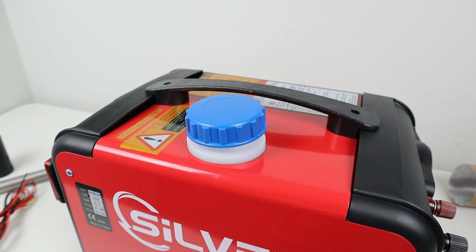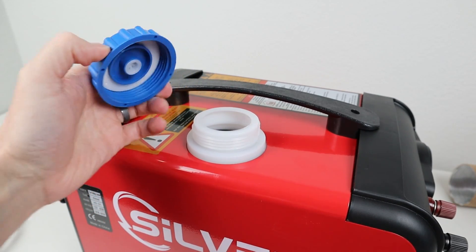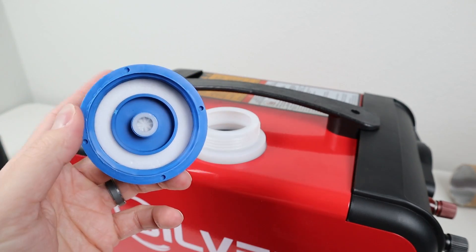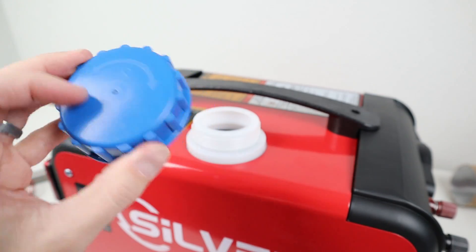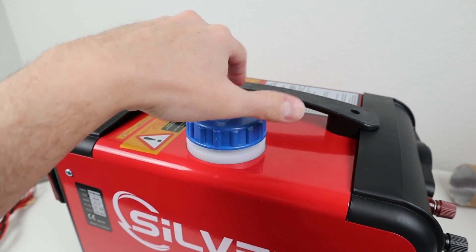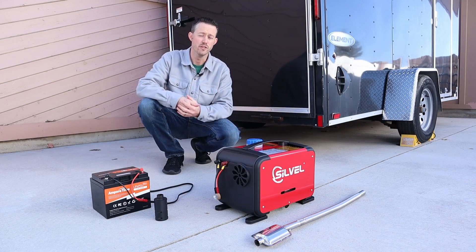The fourth and final mod is super easy and has to do with the fuel cap. The default fuel cap has a hole that allows it to vent; however, people complained that fuel would spill through this hole during transport. So I took out the centerpiece, filled it with hot glue, and stuck it back in. You can see just a little bit of glue coming through that hole. Now when I'm using the heater I'll lightly put the cap on — it has enough room to breathe — and when I'm transporting it I'll screw it all the way down so it's liquid tight. After about 45 minutes, all four mods are done and we're ready for the first time startup.